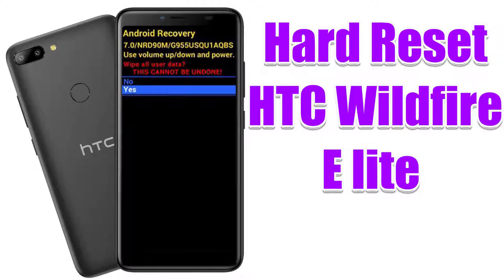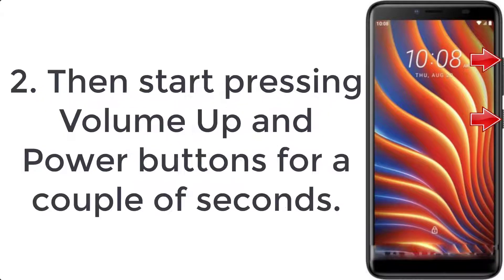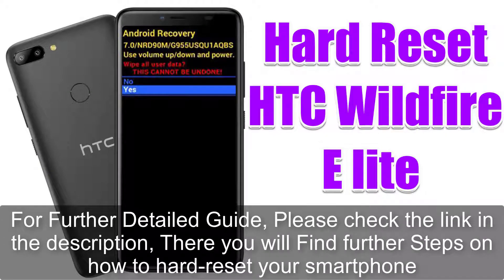How to hard reset HTC Wildfire E Light. Step 1: switch off the smartphone by holding the power key for a few seconds. Step 2: press volume up and power buttons together for a couple of seconds. Step 3: release all keys when you see information about boot mode.